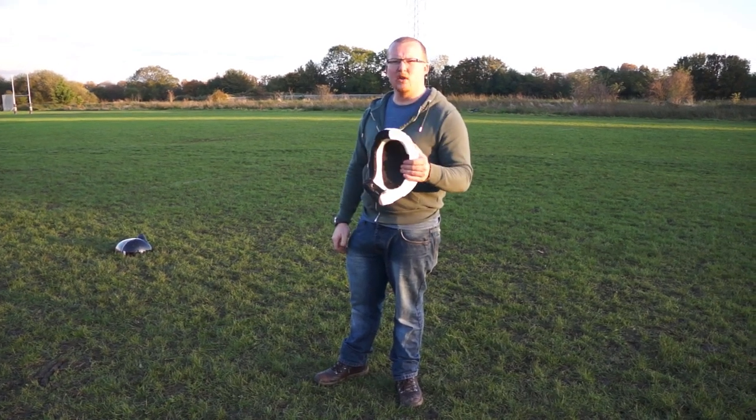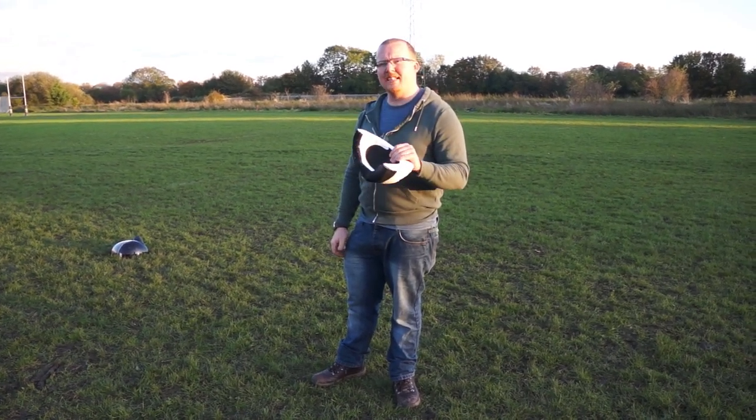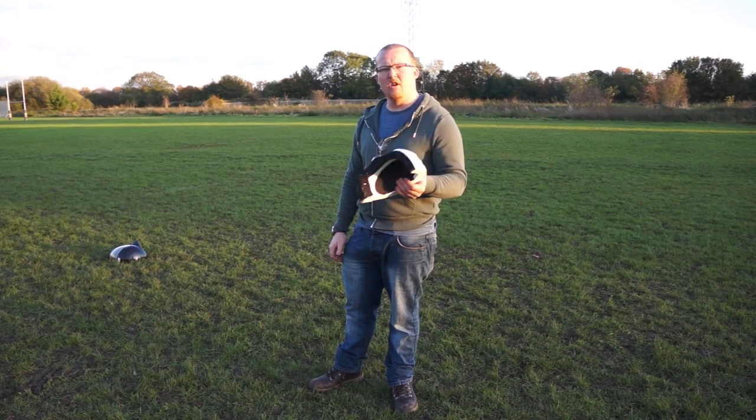This helmet will save your life. Remember to respect and to keep them nice and dry.